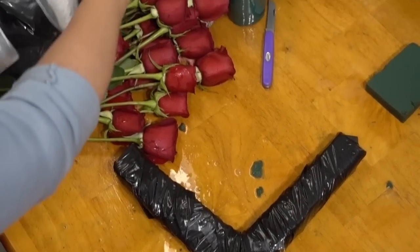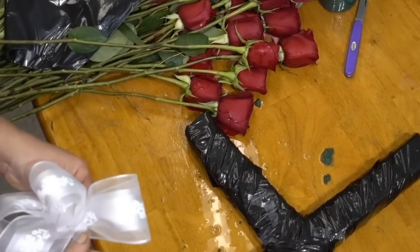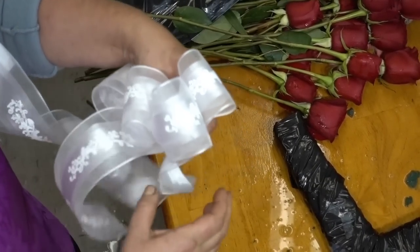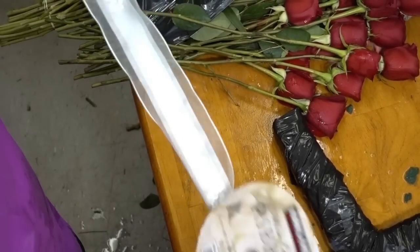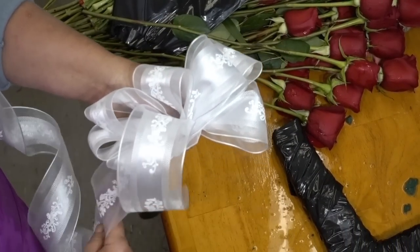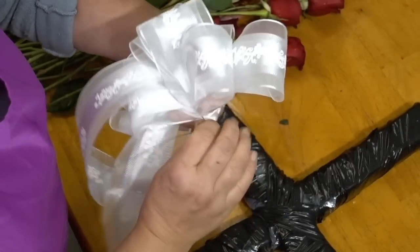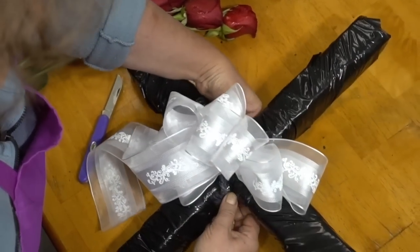I'm using some wire ribbon — you can use whatever ribbon you prefer. I have a technique for creating bows and we have a video on our channel if you'd like to check it out, but feel free to use your own personal technique. I'm going to put the bow together, secure it with some metal wire, and wrap that wire around the center of the cross to secure it firmly to the back.